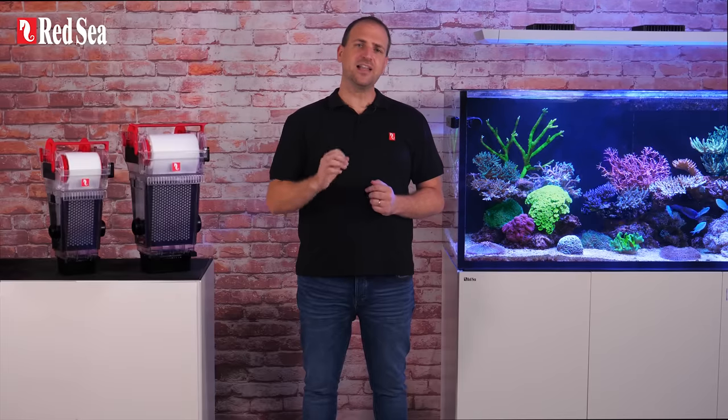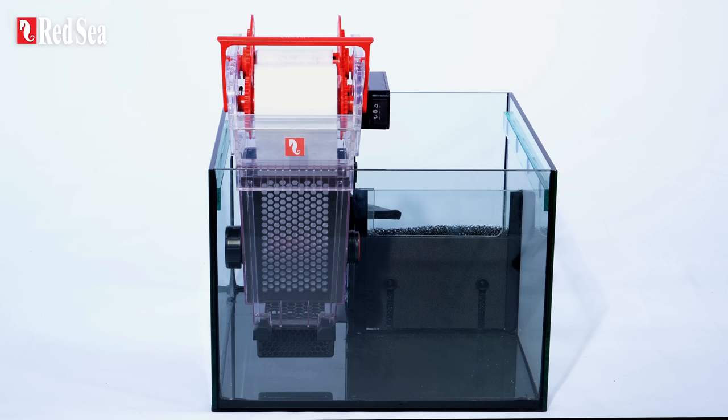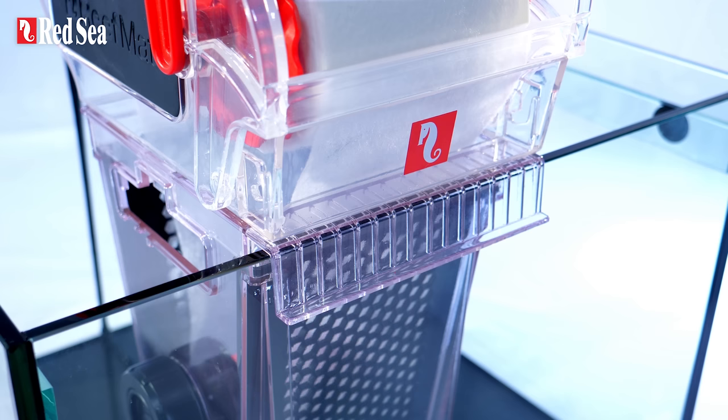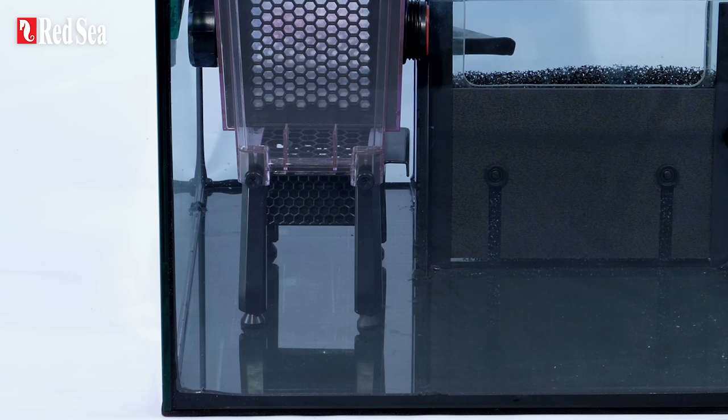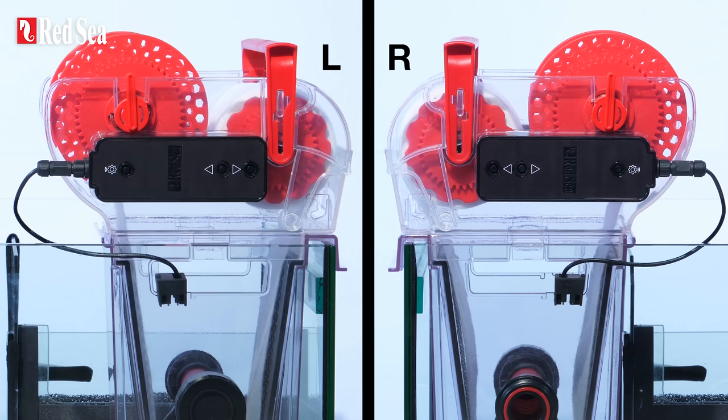Let's have a closer look at the Reef Mat innovations, starting with ease of setup. The unit comes out of the box fully assembled. It's designed to hang on the front wall of the sump, but also comes with optional legs for a freestanding installation, while the controller can be positioned on either side of the mat holder.